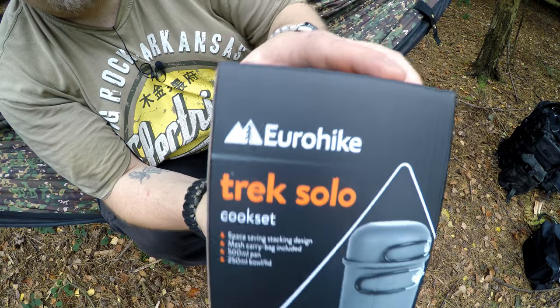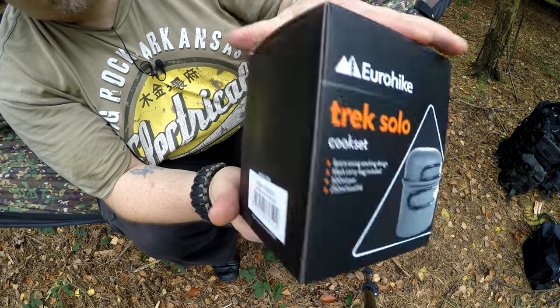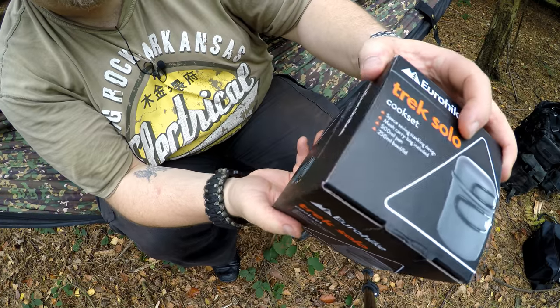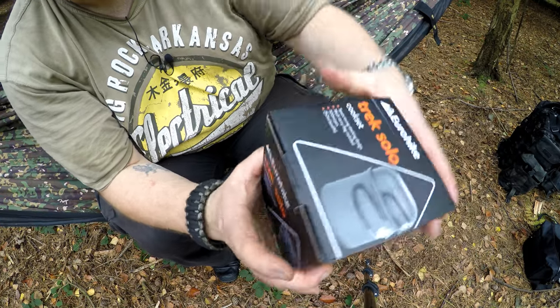So it's the Eurohike Trek Solo from Millets. I think Eurohike is one of their brands. So let's open it up and have a look.